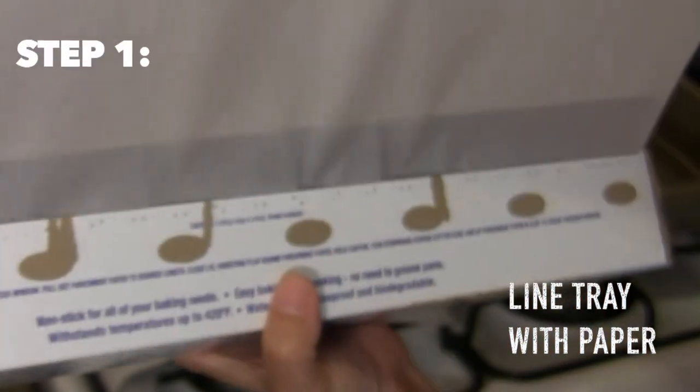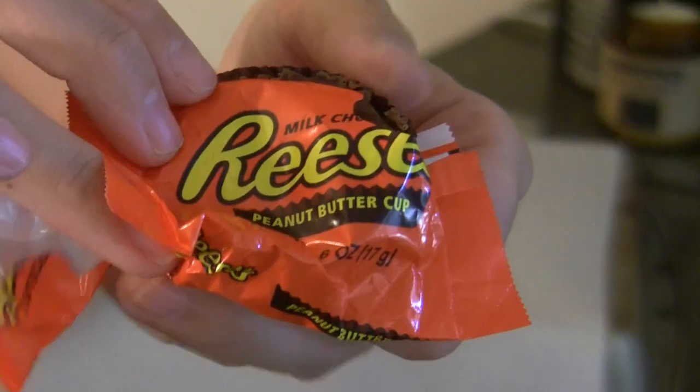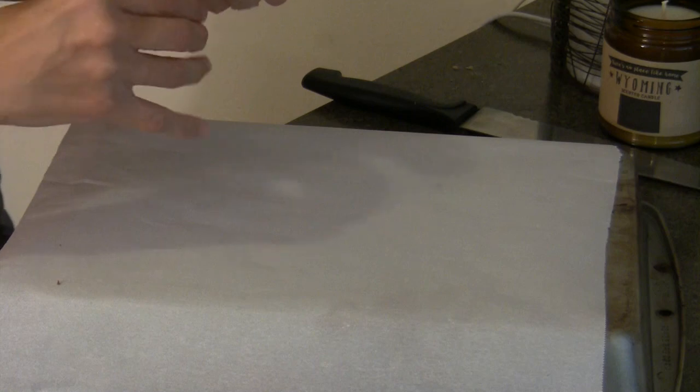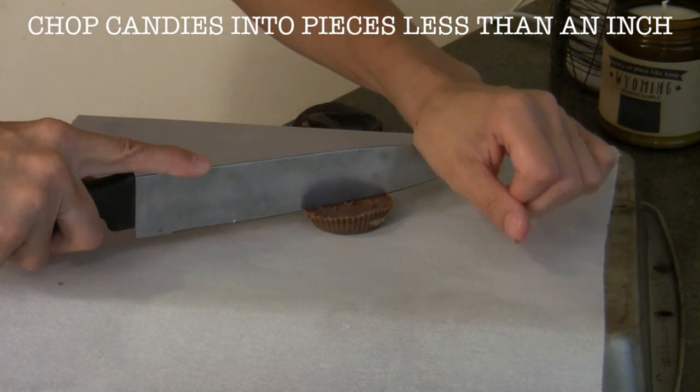Step one, go ahead and take our parchment paper and line a couple of baking sheets with the paper. Then we're going to tear open our candies, take off all the wrapping, and chop them up into pieces that are less than an inch big.